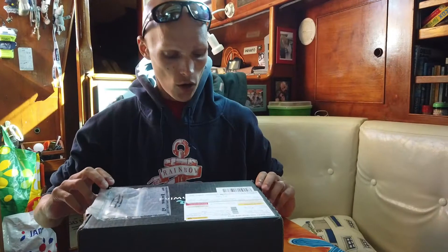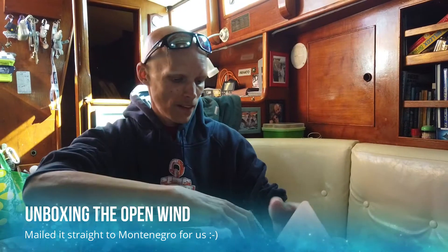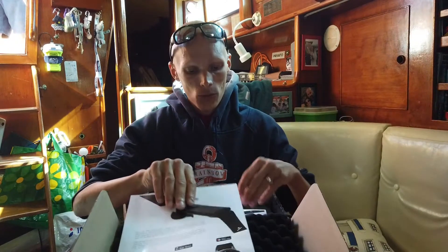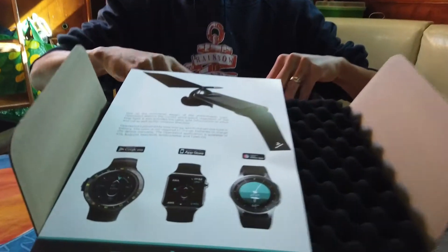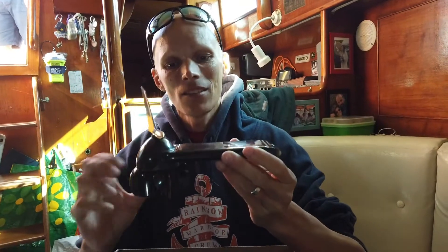We just picked up our Open Wind wind measuring device from the post office. The package includes nice instructions, talks to smartphones and watches, a user manual which I will read through in a moment on how to set it up with everything, and of course the actual device — solar powered, wind speed, wind direction, all in one piece.